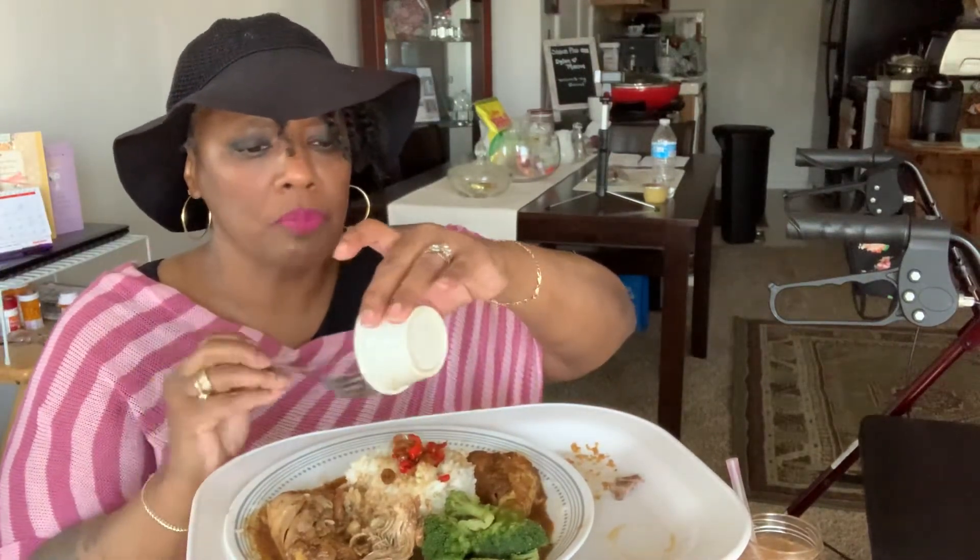I put extra Thai bird chili peppers in it. I'm going to eat that with my rice. Don't mind me, I'm going to eat a little bit.